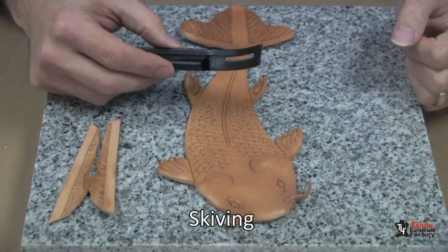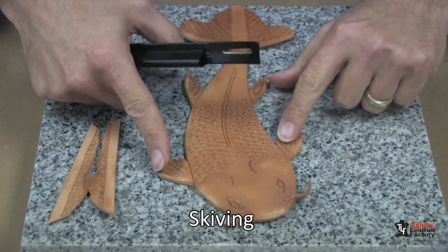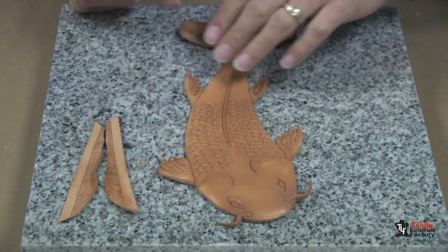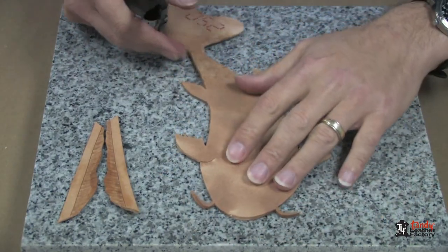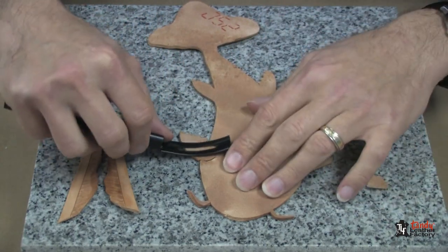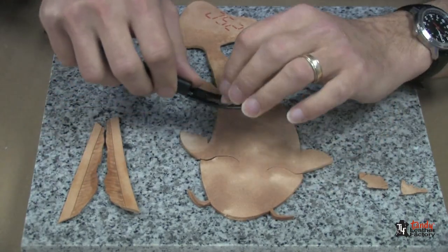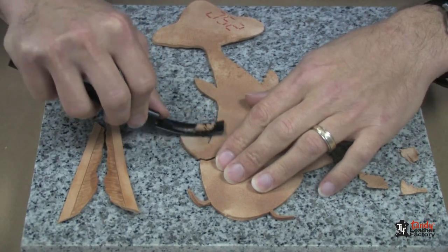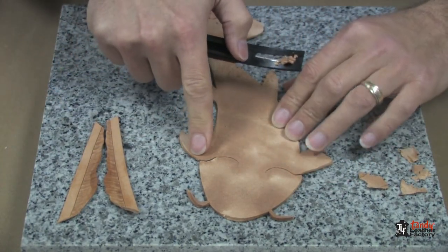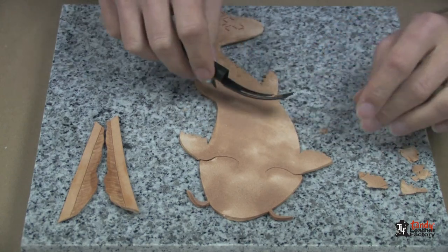The next step is we're going to skive the leather, which is just a leather craft term for thinning the leather. We're going to thin the backside of the fins and the tail fin and the dorsal fin. Start slow because it's easier to skive a little bit of leather off at a time than taking too much off. We're going to thin it down gradually to just about the width of a piece of paper at the edges.